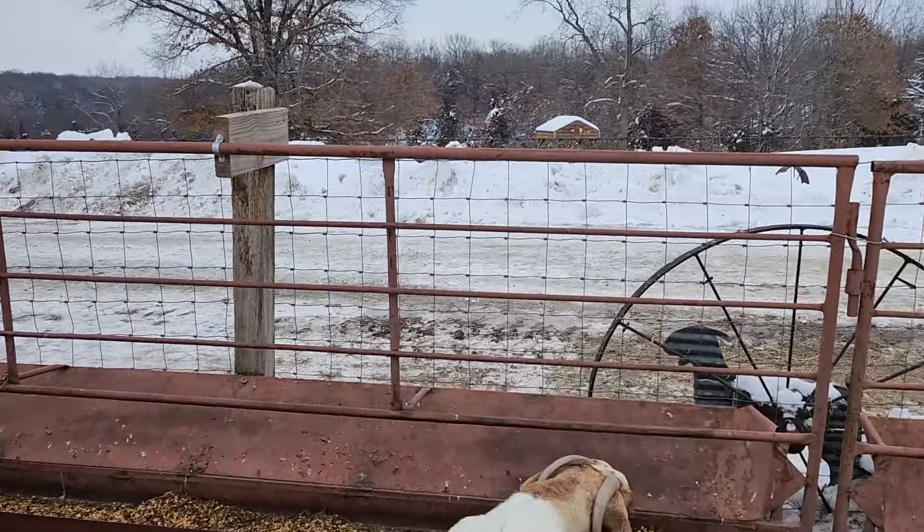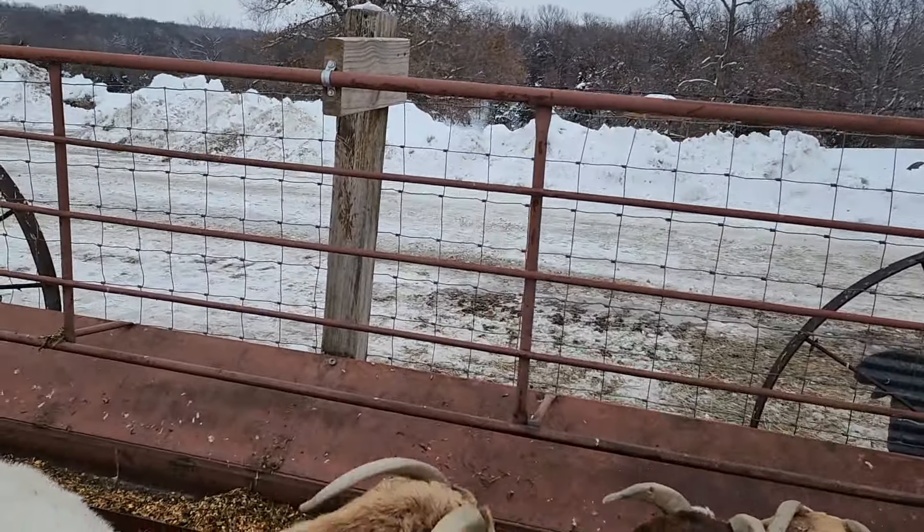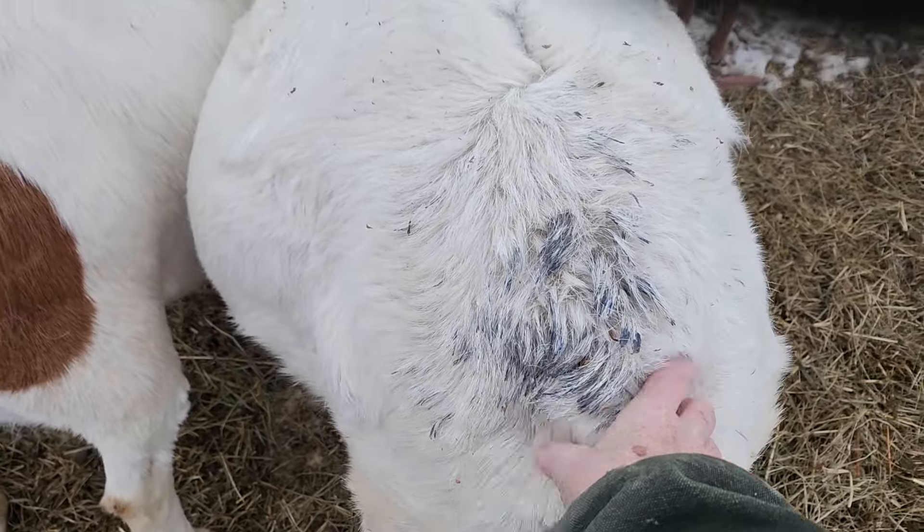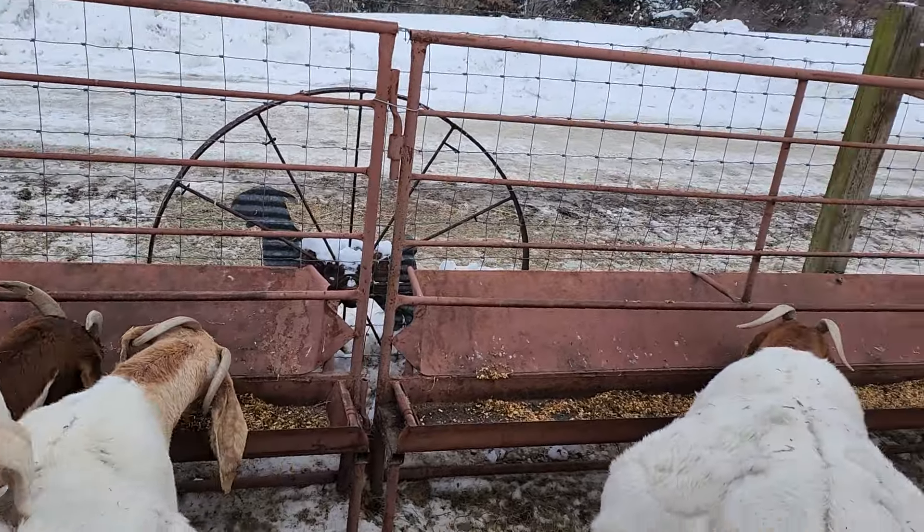Everybody's looking good. Start checking legs here — when they get ready to kid, right back here their ligaments will soften, and you can tell which ones are the closest.